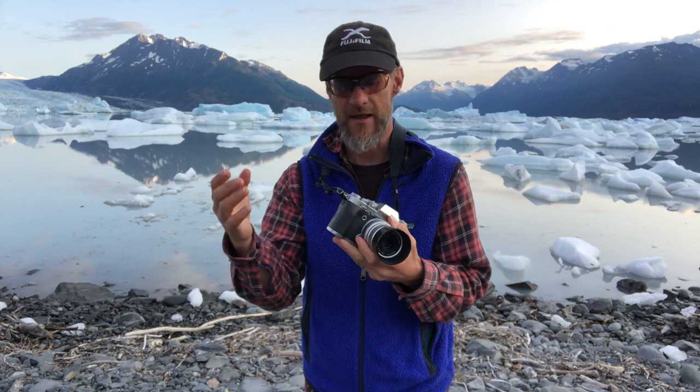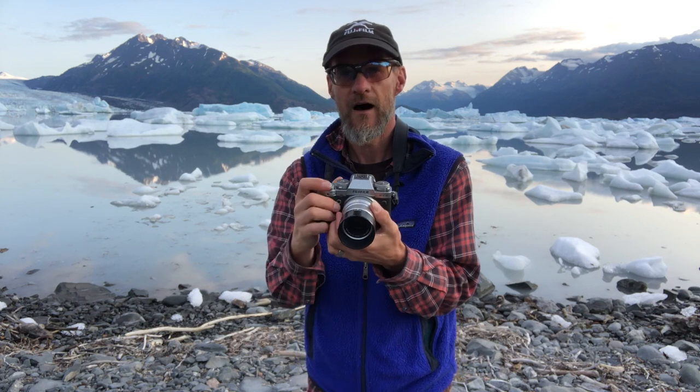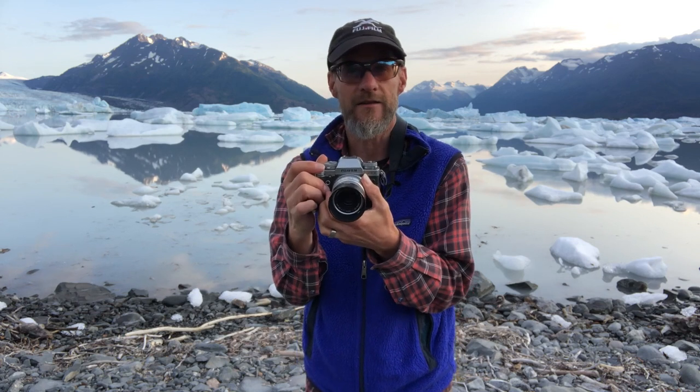Now you bring in the right hand — just naturally on the molded grip on the camera. And that allows me to use the shutter button, manipulate the dials, and the other controls on the body. But I'm not gripping it very tightly, and that's because I have this left hand under here helping me.